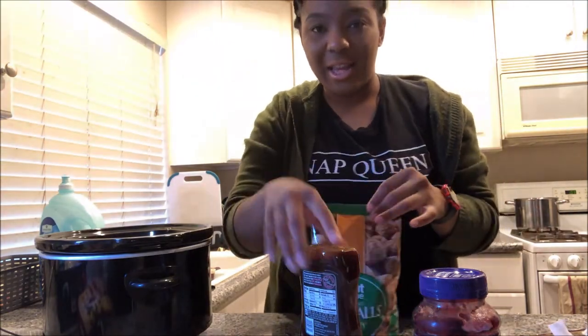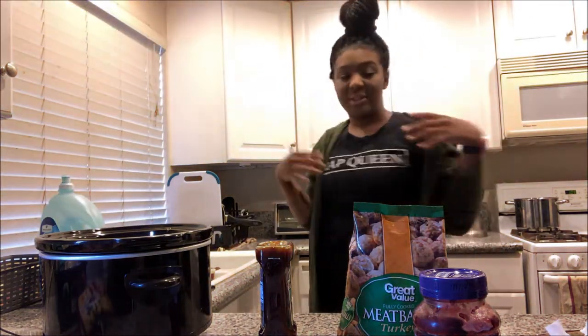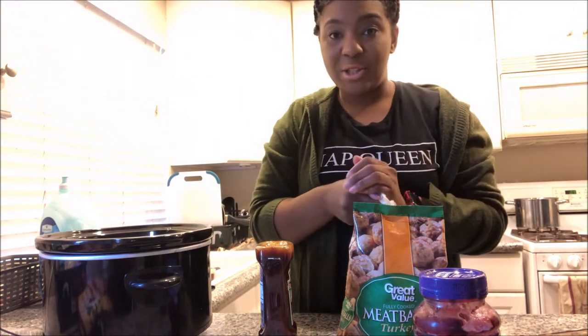So as you saw, I put my hair up — it's up now, no hairs down. We don't want hair in our food. Just washed my hands as you just saw me do.